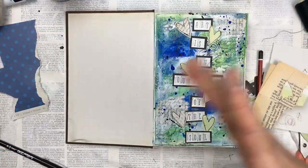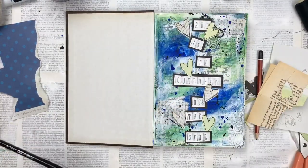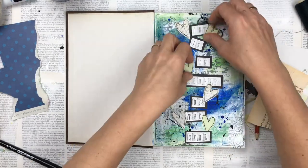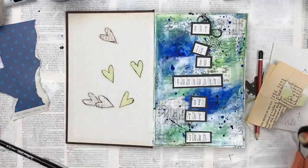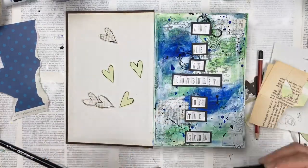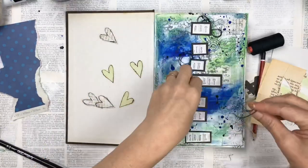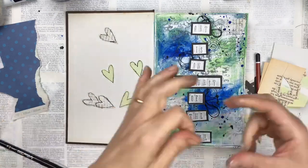I'm using some black thread — just sewing machine thread — cutting a long piece, scrunching it up, and placing it underneath certain areas of the wording. This just adds another level of texture and more interest. I felt it needed something a little bit underneath the wording, otherwise it was a little too plain.